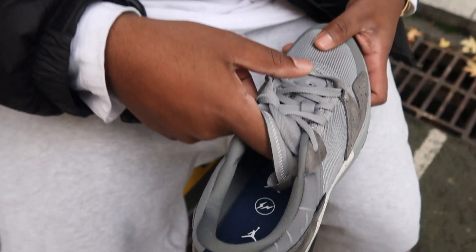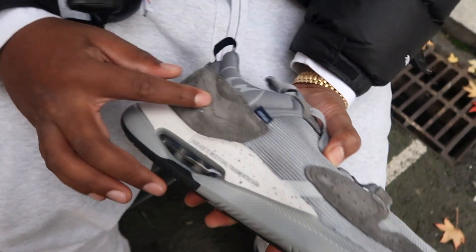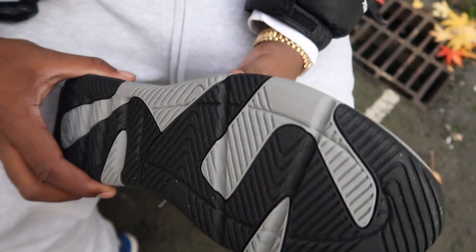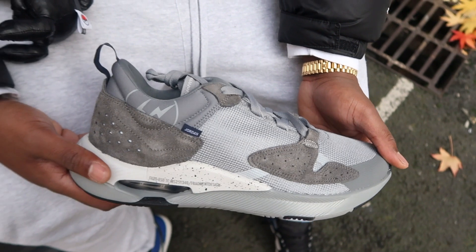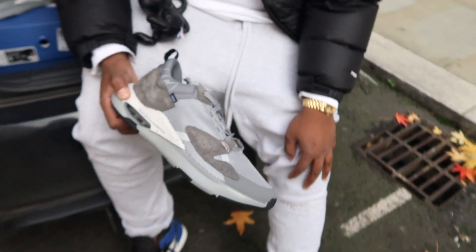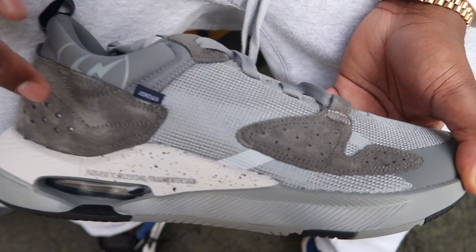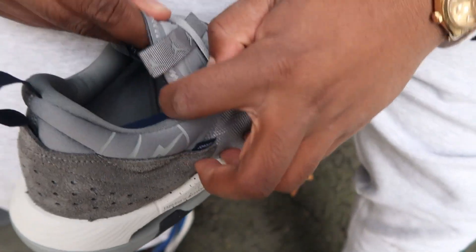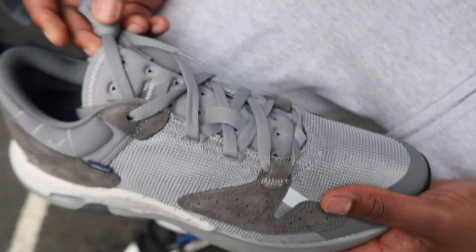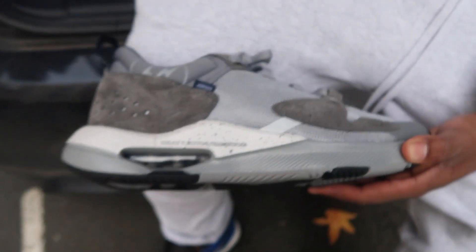It looks like it's a repeating logo all the way up — you've got Fragment on the heel tabs as well, so you've got Fragment there, in the tongue area, and a little bit here, plus the insoles. I'll show you how they look on feet. You've also got suede here with padding in these sections — nice suede, a nice textured suede, not cheap suede. There's a repeat Jumpman logo on the pull tab too — shame they didn't do a double Fragment, but that might have been overkill.